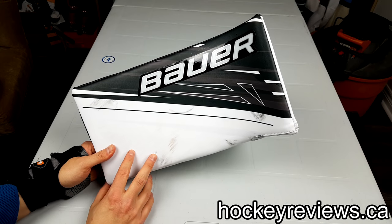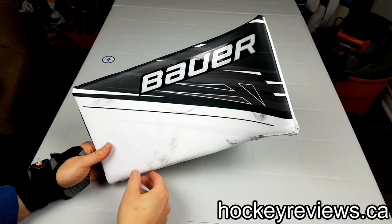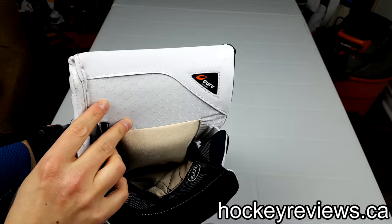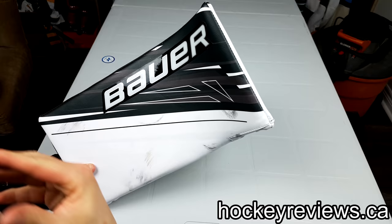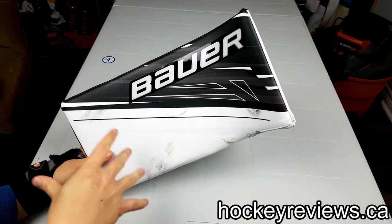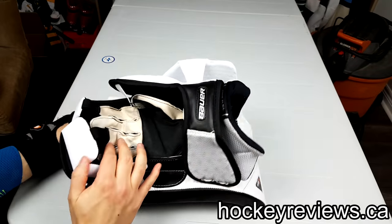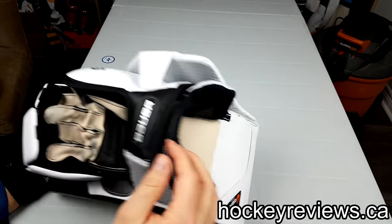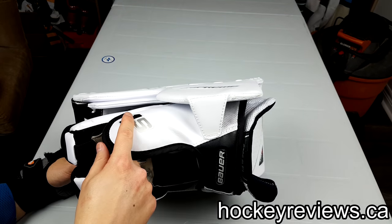I am a huge fan of my 1X blocker — it's the best blocker I've ever used, the rebounds on it are great, and this 1S has an even harder face with its curve. I wanted to see how the rebounds were on this. I was a huge fan of the 2S but hated the POM. This has a nicer Quattro POM with less thick fingers, so I grabbed this because I actually like this POM better than the 2S POM.